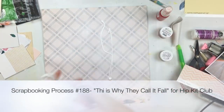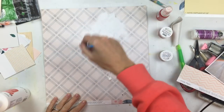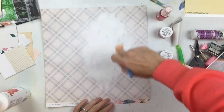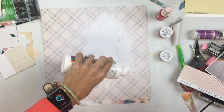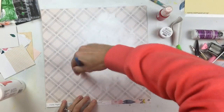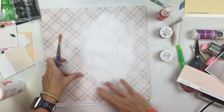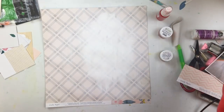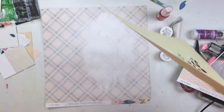I am using this piece of paper from the kit as my background and I am first going to cover it with a little bit of gesso. Actually, I've already covered it with gesso and now I'm going over it with a little bit of white paint. The gesso provides a good background to do some mixed media, but I wanted the area to be a little bit lighter, so the white paint helps lighten it up even more.